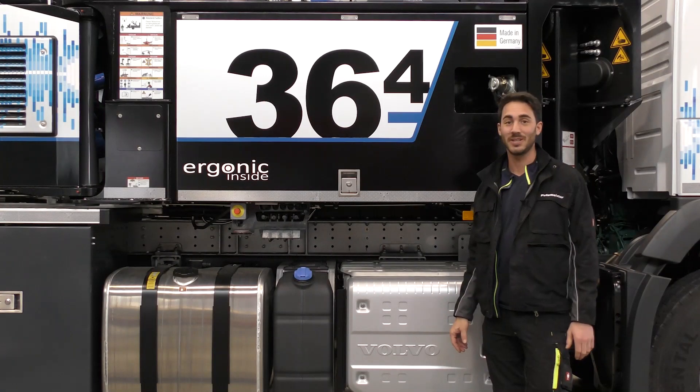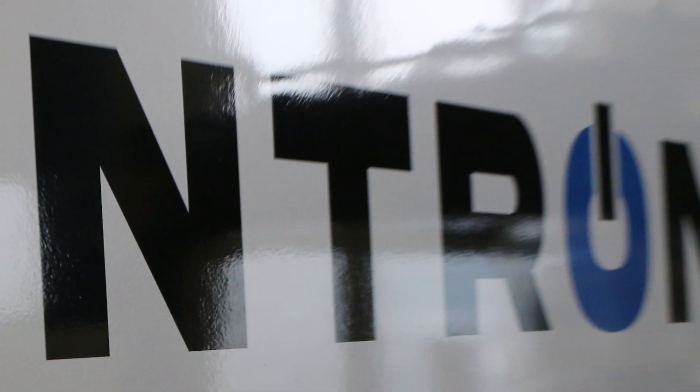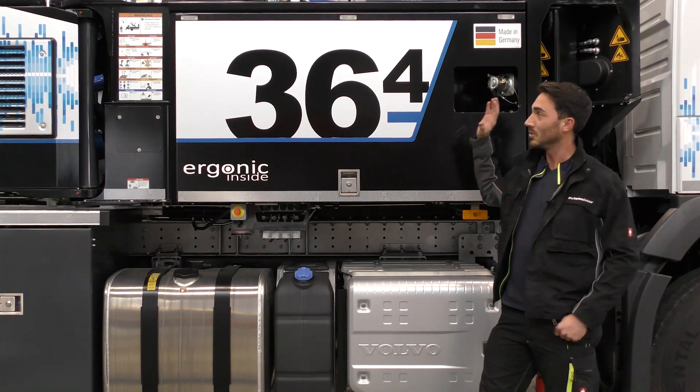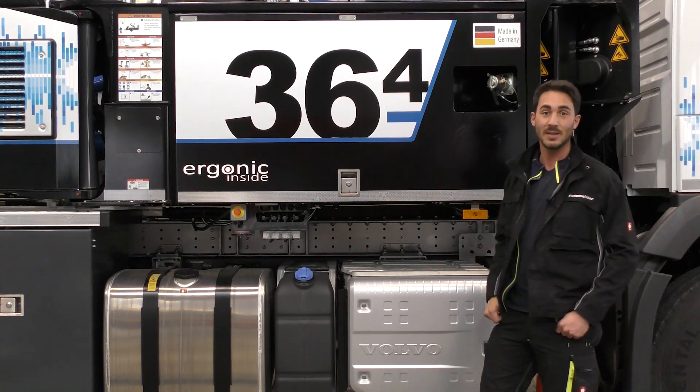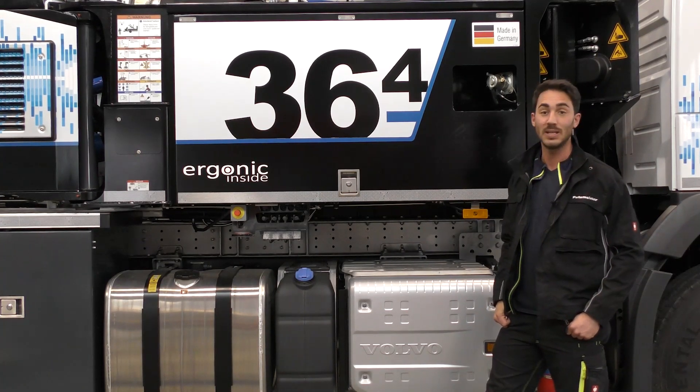Hello everyone! Today I want to introduce you to the new M36 Parallel Hybrid. It's the very first of its kind in the world when it comes to pumping concrete with zero emissions. I'll show you the components first and then we'll go into operation to see what the machine can do.